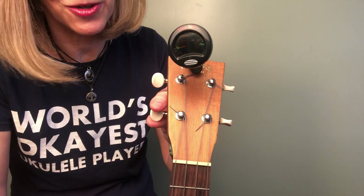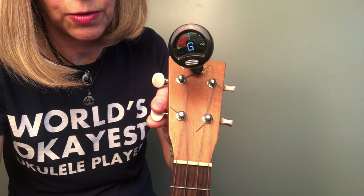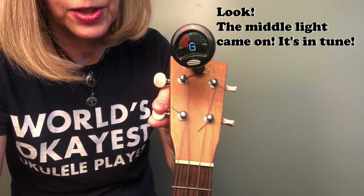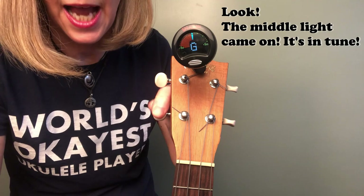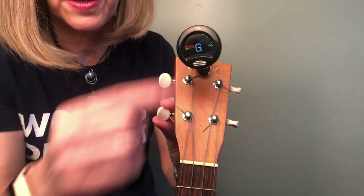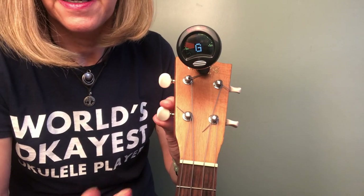So instead of just tuning your ukulele, you might have to look at replacing a string. And unless you carry extra strings around, that might take you a day or two to get fixed. When it's low, you're going to see that your tuner is lighting up on the left-hand side.